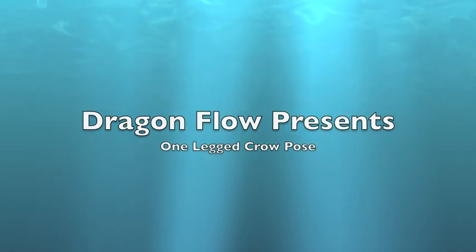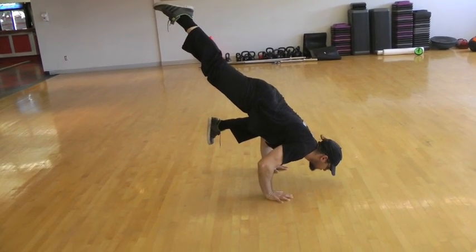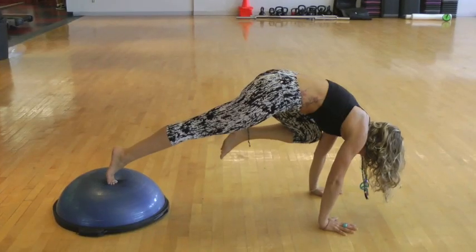Hello beautiful people, today we will be working on the one-legged crow pose, eka para bekasana. I'm going to be working with my friend Vanessa Belumar.